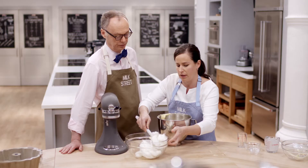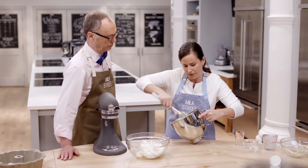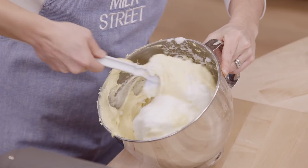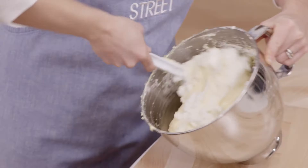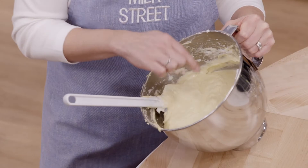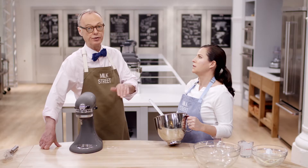Now it's time for those egg whites - I'm going to add a third of them first to lighten the thick butter batter. Then I'll be more delicate: cutting down the middle, going around the perimeter, and folding. It's important not to overmix. You should be able to see just a few small streaks of white. If you undermix, you get more lift in the oven. If you overmix, you beat the air out of those whites and get less rise.